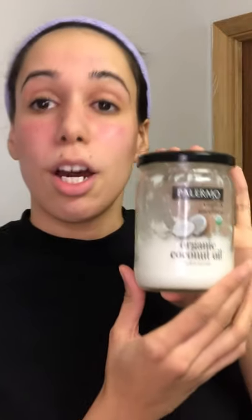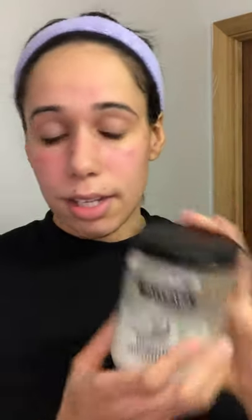I'm going to apply a little bit of coconut oil and just gently wipe in circular motions around my eyelash area. This is my virgin and unrefined coconut oil — my go-to product. Here we go, rub it ever so gently.